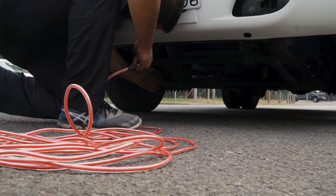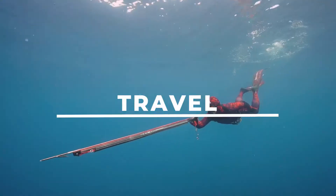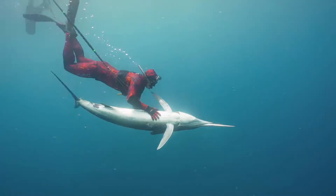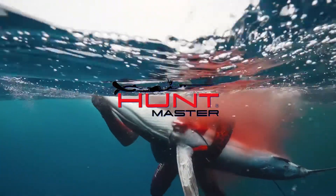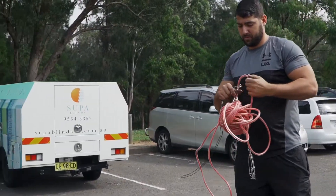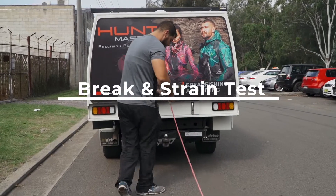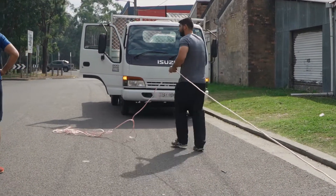To test our float lines, we wanted to see if they were strong enough to tow this truck. This is our entry-level 8mm thick reef float line. To begin, we rigged up the line to the back of our towing car and the truck in our top-secret testing facility, just off Sydney's A34.